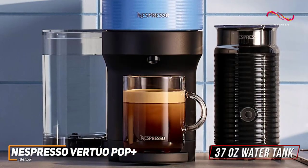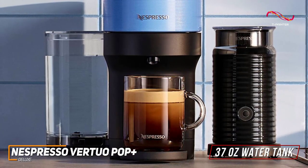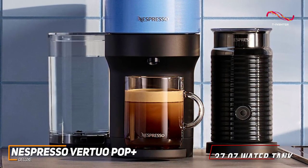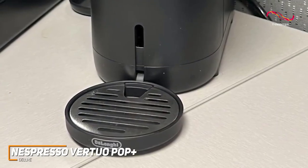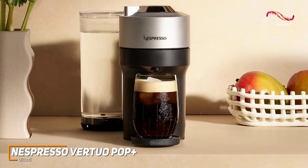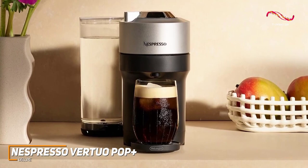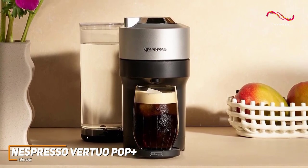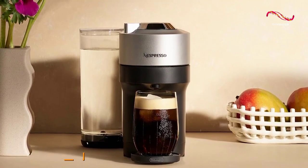The 37-ounce water tank means fewer refills, and the rapid heat-up time ensures you're not kept waiting when that coffee craving hits. It comes with a removable tank, which is great for cleanup and for space. The removable drip tray and used capsule container make cleanup simple as well, allowing you to focus on enjoying your coffee. If you're someone who's looking for an affordable Nespresso machine that doesn't sacrifice high-quality brewing capabilities, then the Vertuo Pop Plus Deluxe might just be the best choice for you.